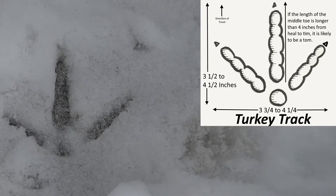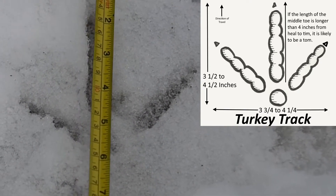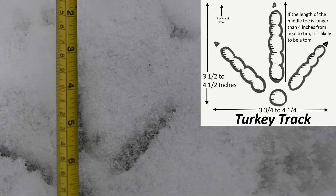I'm going to have you measure from the tip of this one all the way back here to that middle spot. How many inches is that? Around four. Four inches.